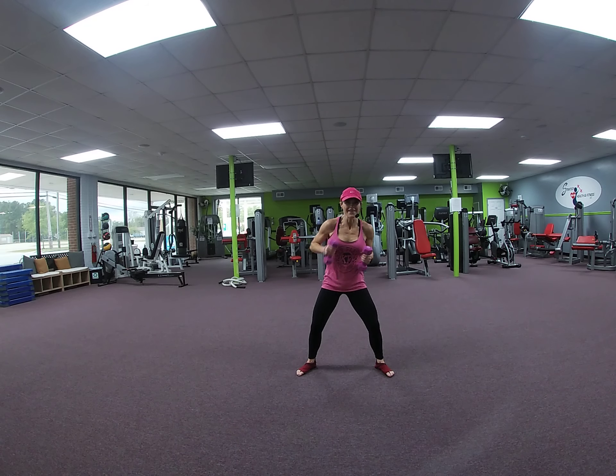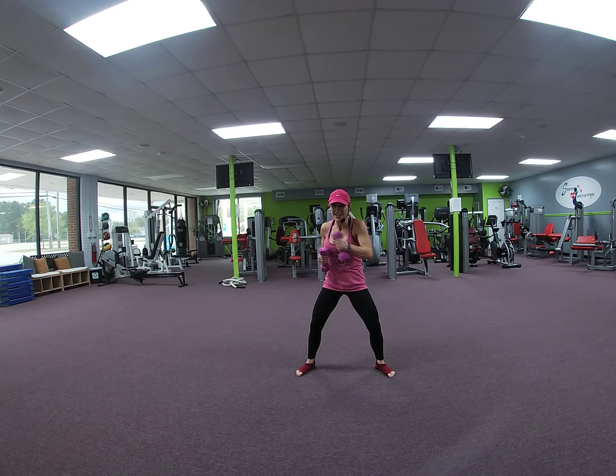Bring them in. Jab. Abs tight, navel to spine. 12, 11, 10, 9, 8, 7. Vanilla Ice in the background. 5, 4, 3, 2. March it in.